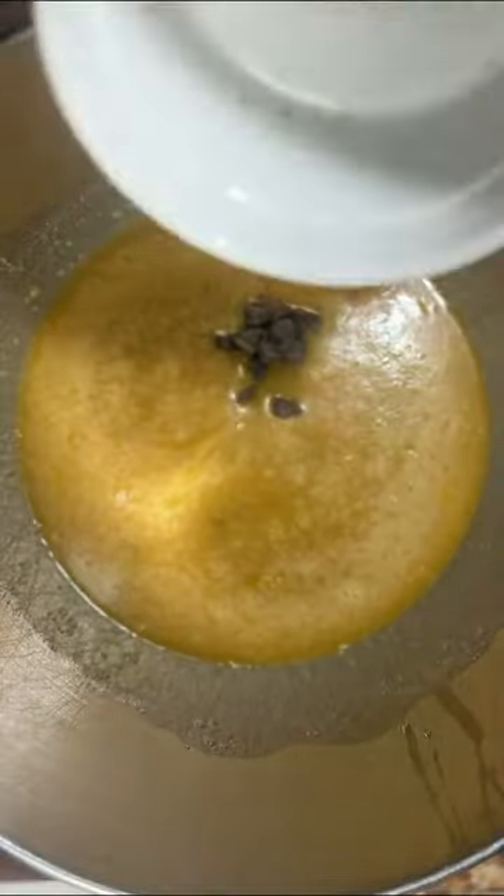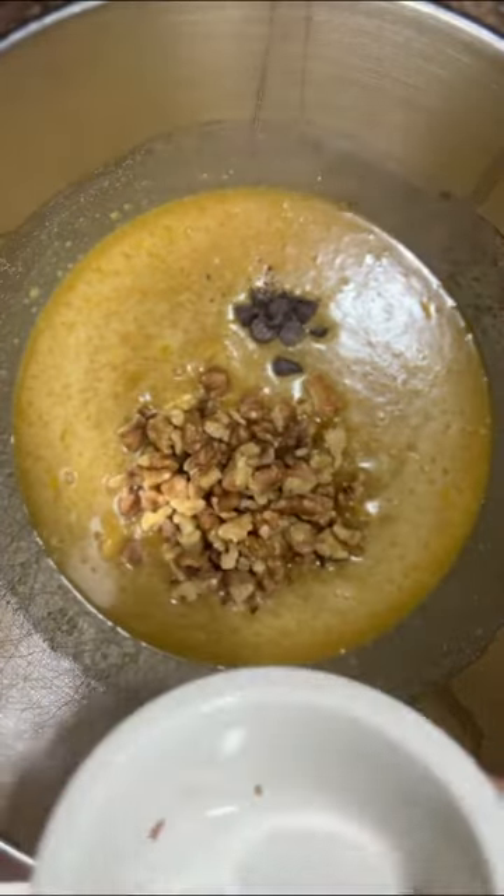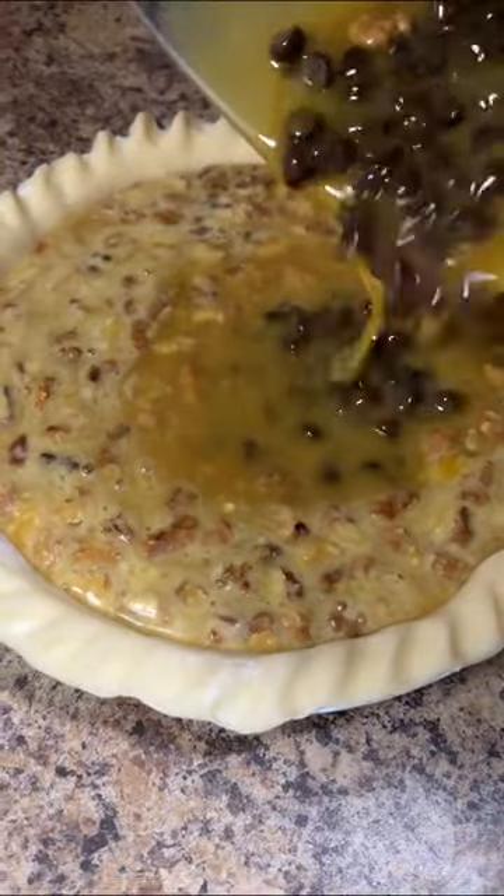Next, add one cup of semi-sweet chocolate chips and half a cup of chopped walnuts. Mix together until the chocolate and nuts are evenly incorporated throughout the filling.